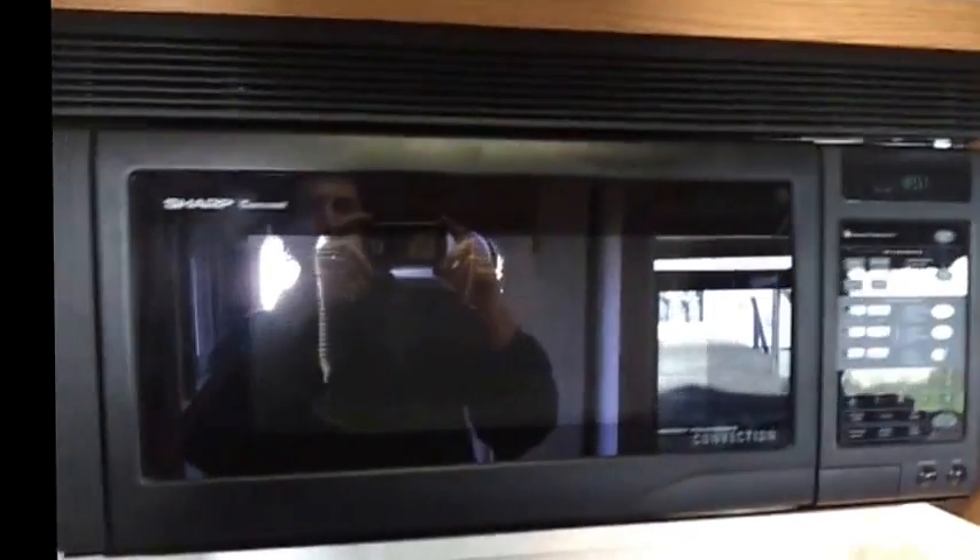How to remove a Sharp microwave oven. I thought it was just going to be a real easy thing, but it took a little thinking to figure out what's going on.